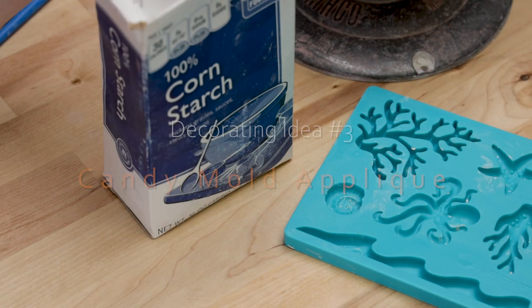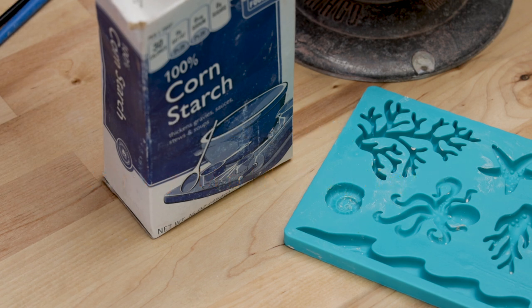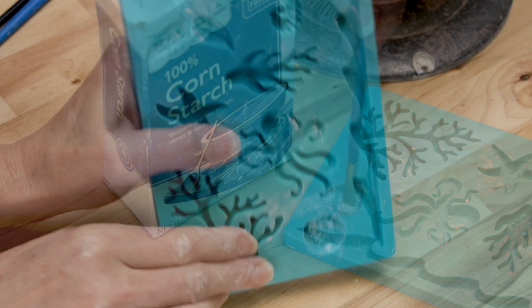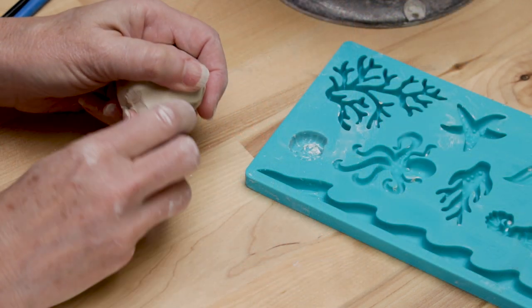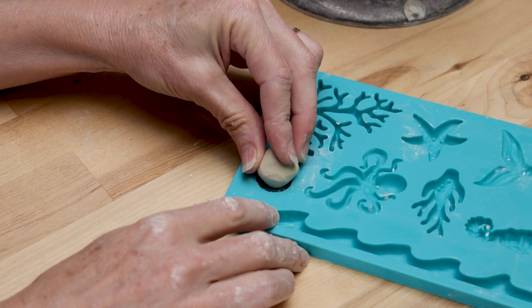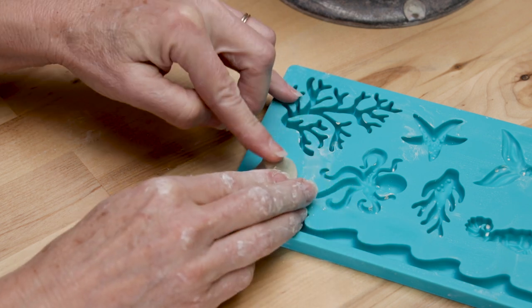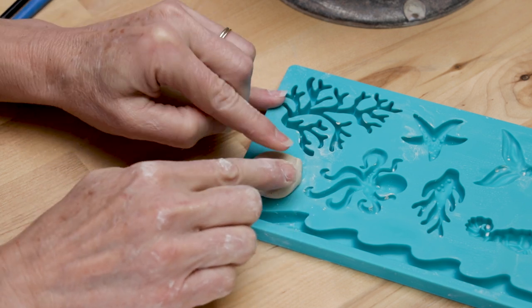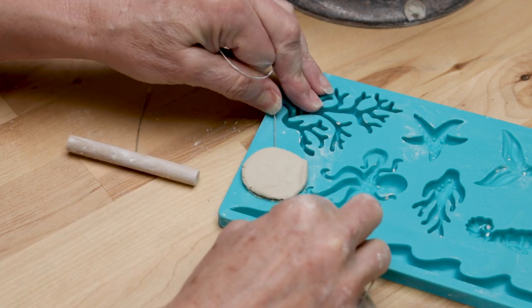For the third pot, we're going to create appliqués using a commercial candy-making mold. I found this particular mold at the craft store. First, dip a paintbrush in cornstarch and coat the inside of the mold to keep the clay from sticking. Dump out any remaining cornstarch like you were flouring a cake pan. Then pinch off a small amount of clay and roll it into a tight ball so that you have a coned point on top. Position the clay with the cone straight down into the mold and press over the back of the entire surface so it comes in contact with all the ridges of the mold. Using your wire tool, wire away any clay that extends beyond the opening.